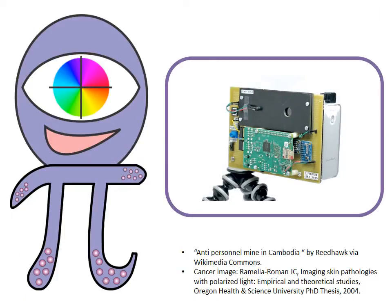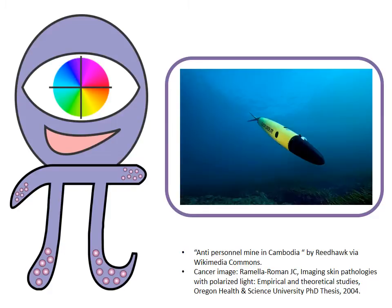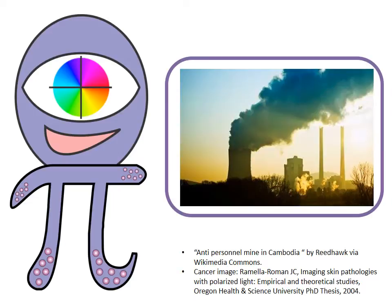For example, Dolpy's images can be used to locate landmines, identify cancerous tissues, see underwater, detect invisible pollutants, and who knows, maybe even observe cloaked UFOs.